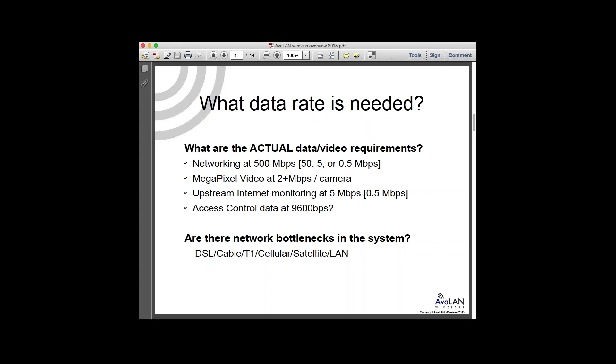It may be even slower if it's cellular, because a lot of these systems are optimized for download rather than upload speeds. When you put a camera on the network rather than a user surfing the internet, it's a very different design mentality. You want to think about bottlenecking — don't design a 500 Mbps system when you only have a 5 Mbps uplink pipe for monitoring. Access control and security apps often only need very tiny bits of data.